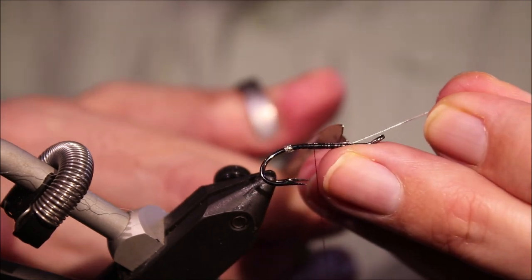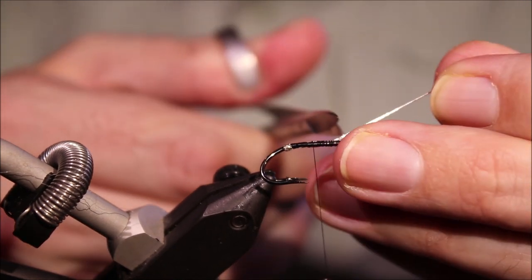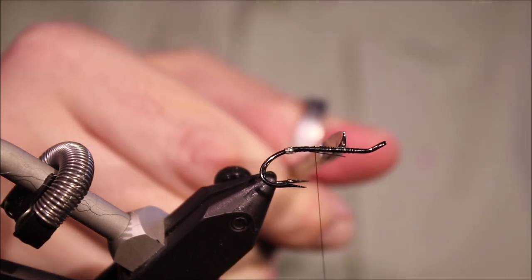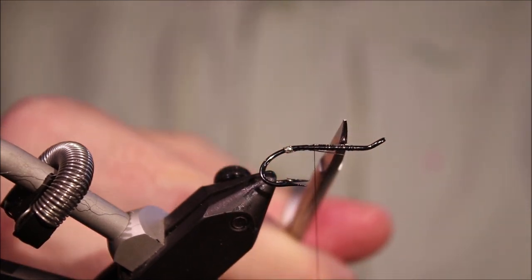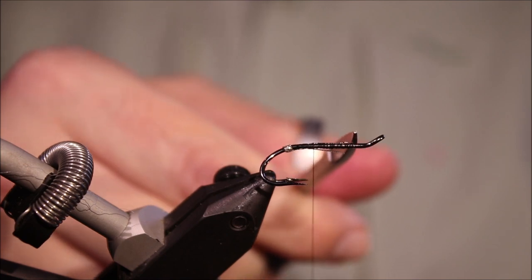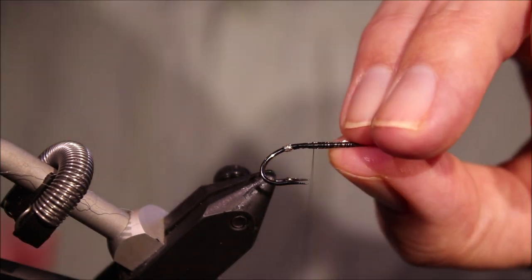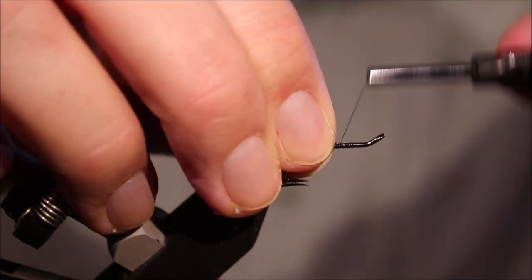And then I'll trim this — the body length is there where my scissor is. You can see there's quite a lot of empty space at the front there for the wing and the hackle. It's quite important that you leave yourself enough room.